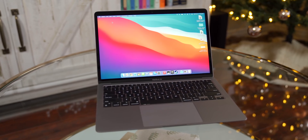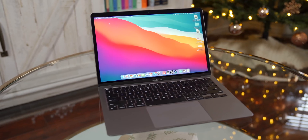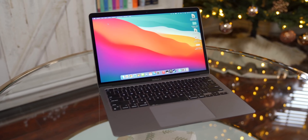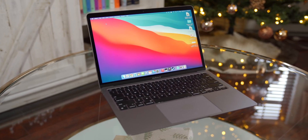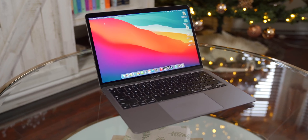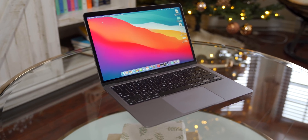And finally, number three: this is in all likelihood going to be the worst Apple silicon Mac that Apple will ever sell. This is a first-generation MacBook Air — everything that comes after it can only get better, so don't be surprised if you buy this one and then Apple comes out with a much better version in just a few months.